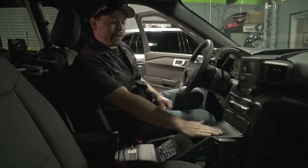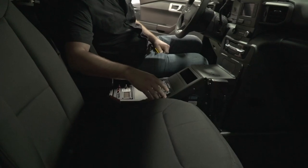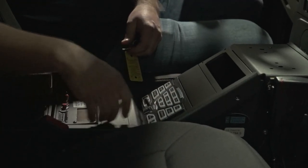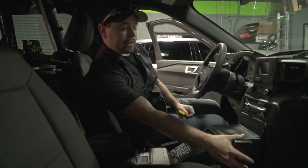Inside the car we've got a new console. These consoles are really heavy duty and they're designed specifically to hold things like the controller, the Havis car unit, and the radio — which isn't installed here yet, that's being installed whenever they get that in.